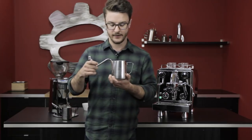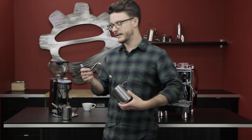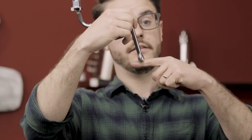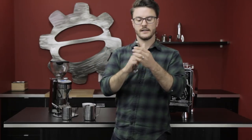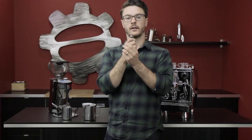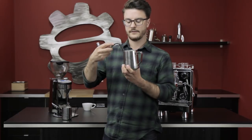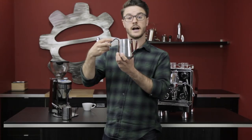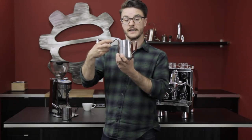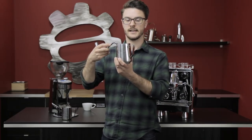Once you have a nice whirlpool going, slowly move your pitcher down until you get just the tip of the steam wand slightly above the level of the milk. That's going to use the tips on the steam wand to start introducing some air or foam into your milk. Do that for about three to five seconds, then push the pitcher back up to stop aerating and keep making that whirlpool — this is called integrating. You're integrating all that foam back into the milk to ensure a nice, consistent, smooth texture.